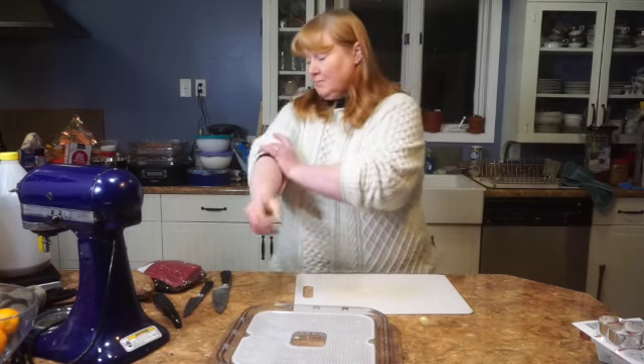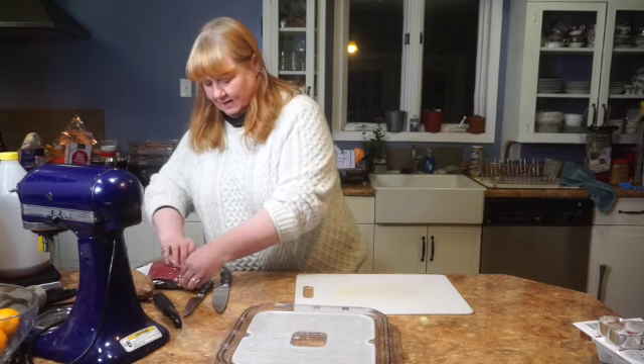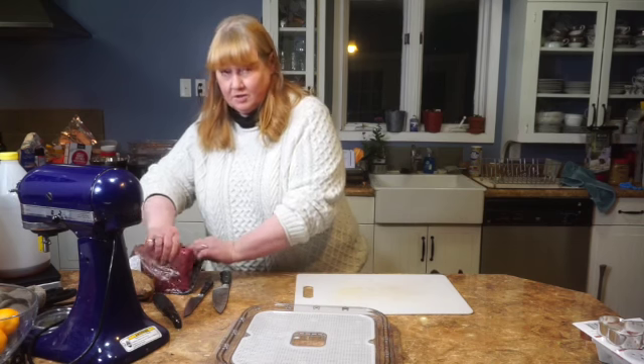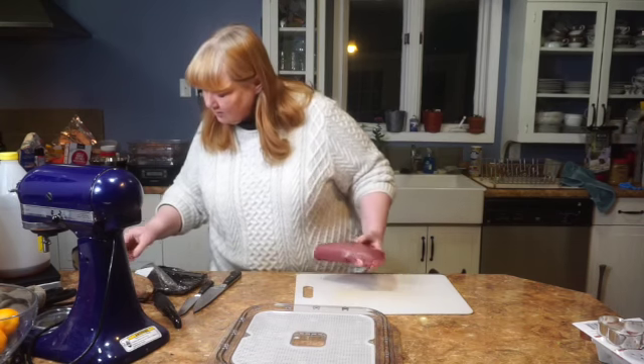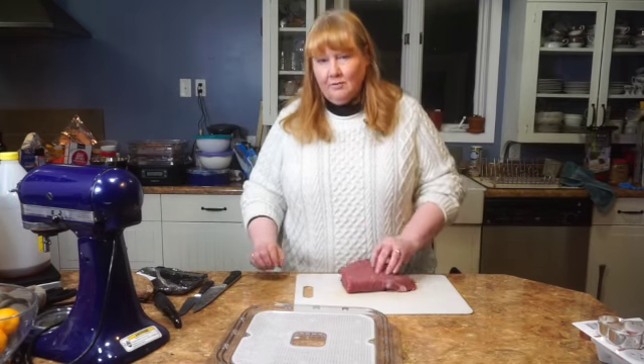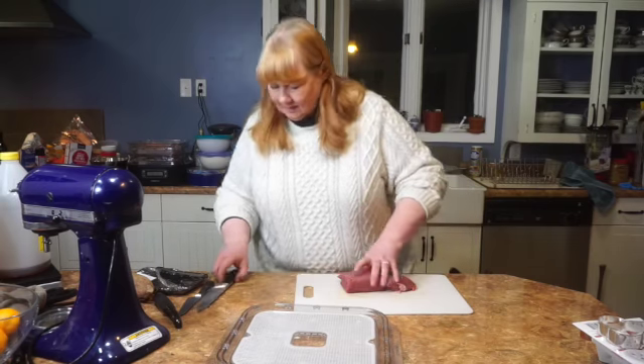I'm gonna make some beef jerky for the dogs. I've had this piece of meat — I took it from the freezer this afternoon, so it's been in the fridge for a couple of hours. This is top round that I got on sale. Look for the leanest cut you can get. You don't want all that marbling in there.